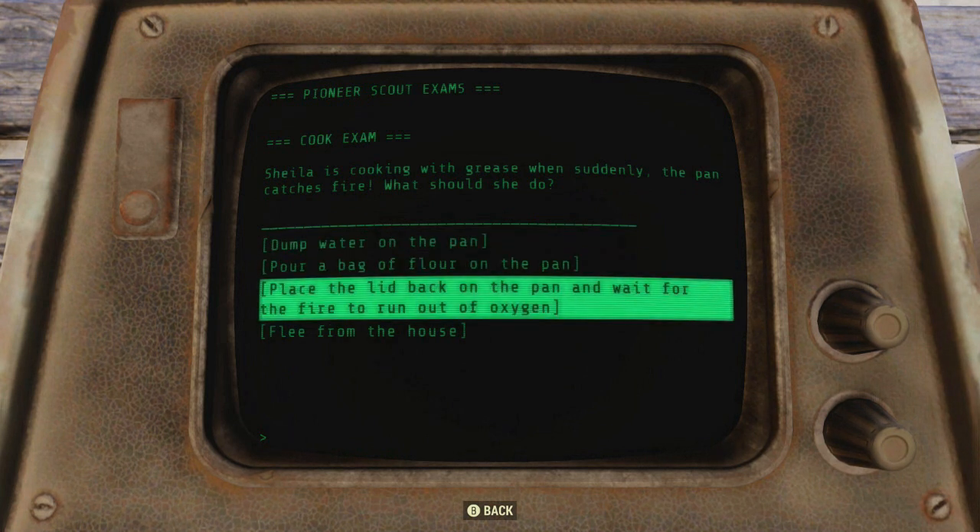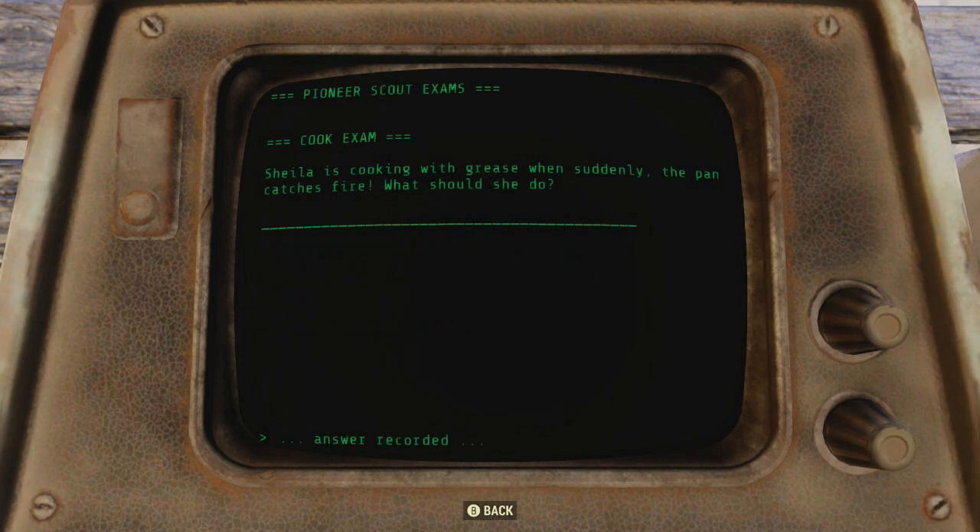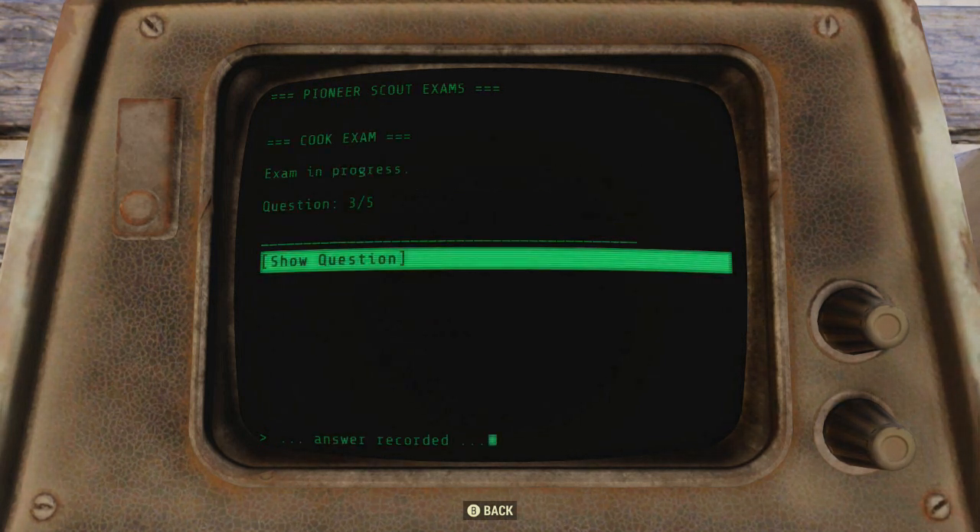This one talks about what to do if a pan with grease catches on fire — you're going to go ahead and place the lid back on the pan and wait. Now I have to mention there's like a set of questions and you get five random ones, so I am going to put a link to the answers in the description.